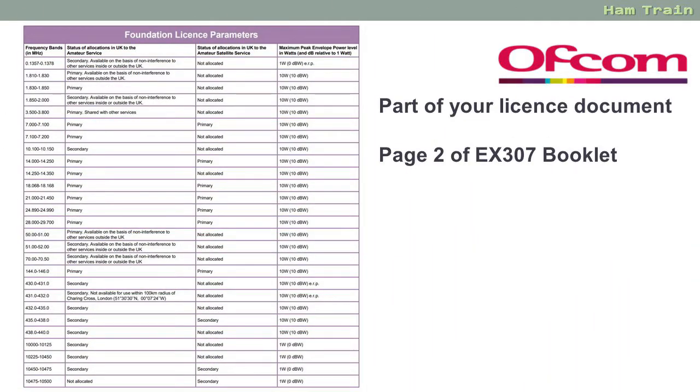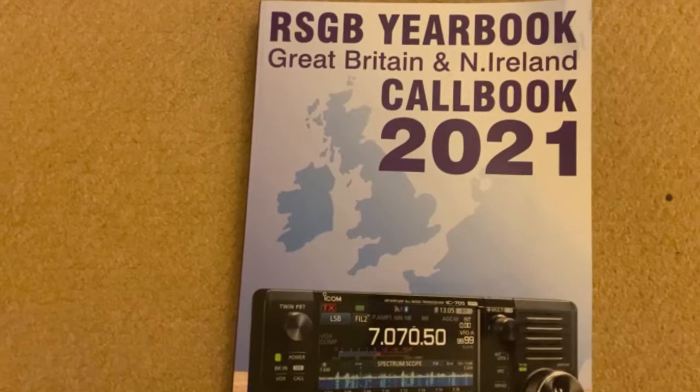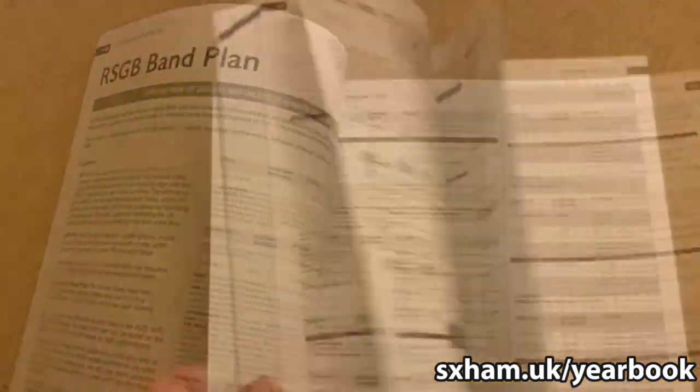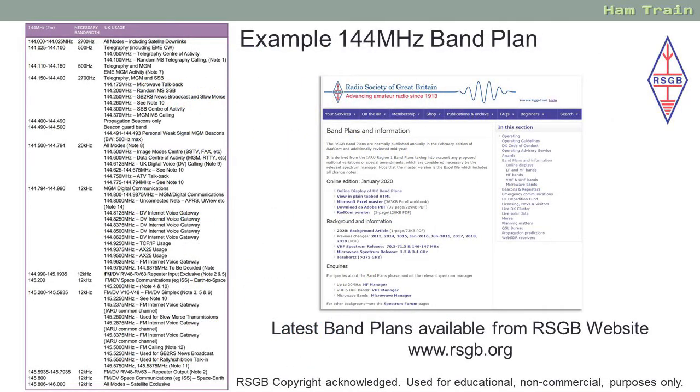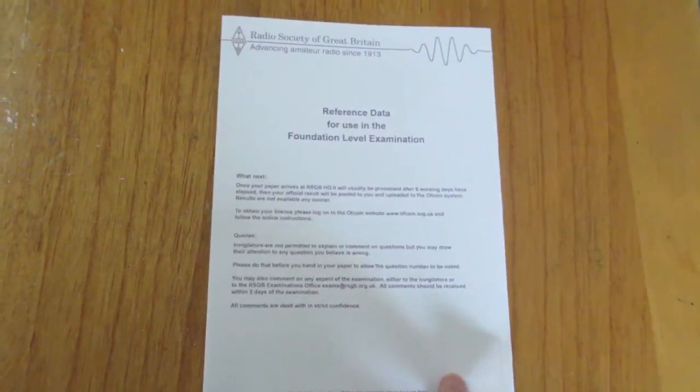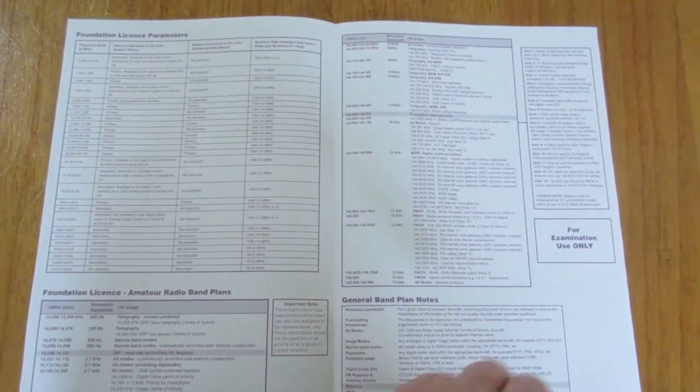That hopefully covers the Foundation License Parameters table. Let's look now at page 3 which is the band plans. What you're given in the handout is only a sample — the real band plans for all amateur radio frequencies can be found on the RSGB website, and also in the RSGB's annual yearbook. It's well worth printing out your own version of the band plan for the frequencies you want to use. For the Foundation exam booklet they give you two band plans: the two metre band plan, 144 to 146, and also the 20 metre band plan, 14 to 14.350.